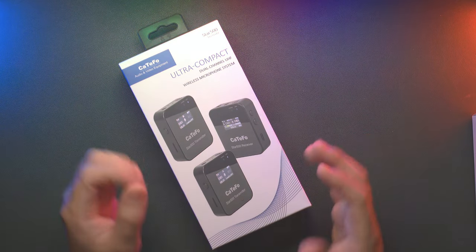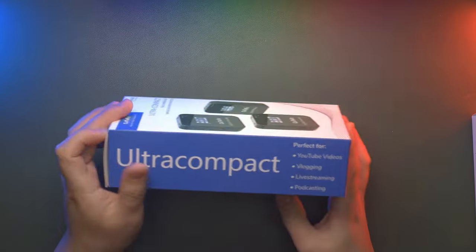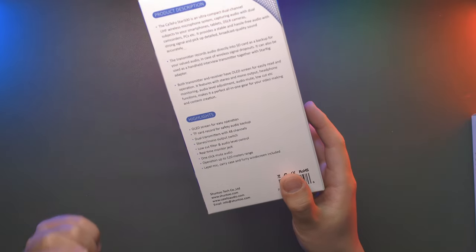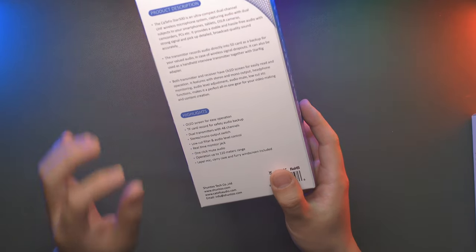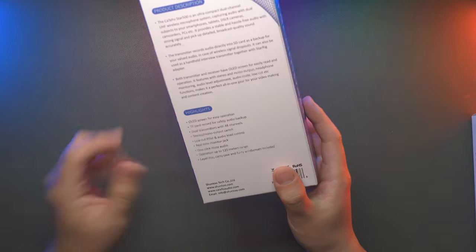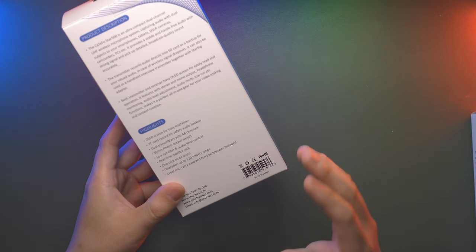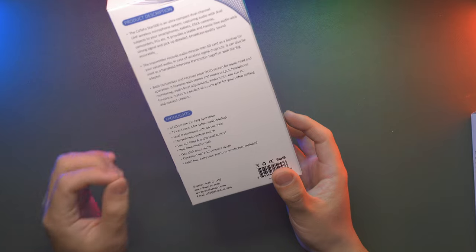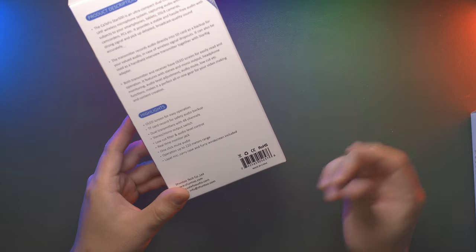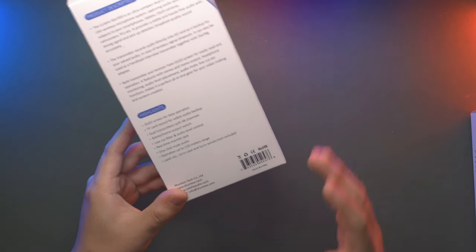Most professional wireless microphone systems still work at the UHF frequency band. The ultra-compact design is suited for YouTube videos, vlogging, live streaming, and podcasting. The product features an OLED screen and a TF card slot for safety audio backup, meaning the transmitter can record internally. The dual transmitters support 48 channels, with each channel taking around 500 kHz. It also supports stereo and mono output switching, has a built-in low-cut filter, audio gain control, a real-time monitor jack, one-click mute, and a transmission range within 120 meters.